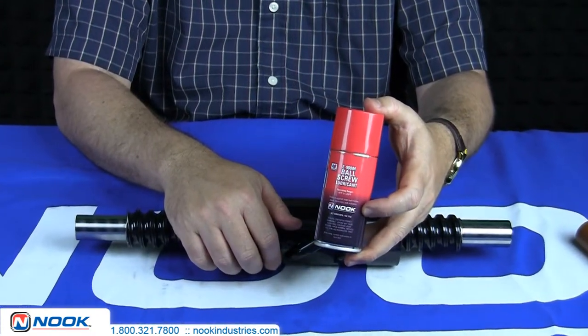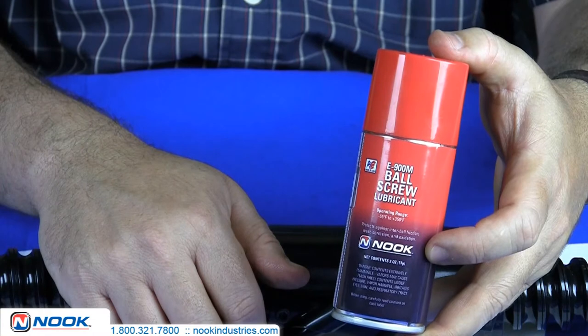For maximum ball bearing life, Nook Industries recommends Nook E900 Ball Screw Lubricant.